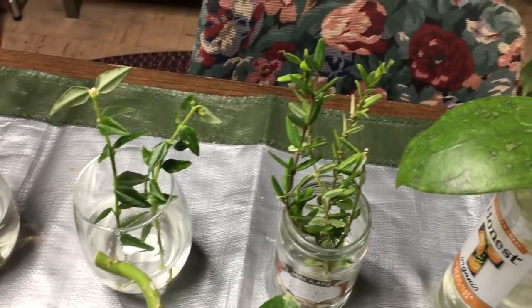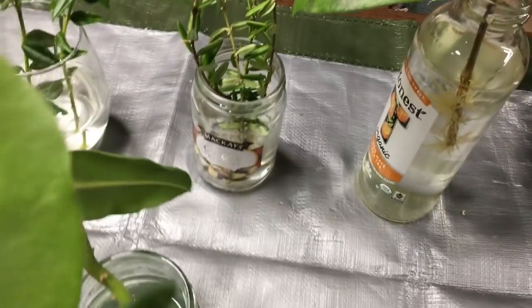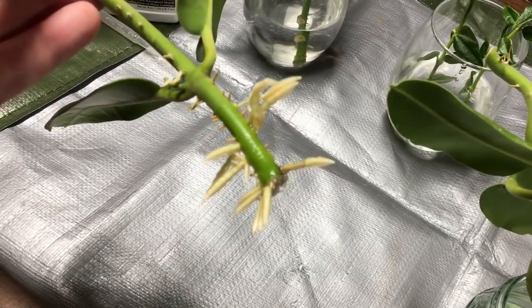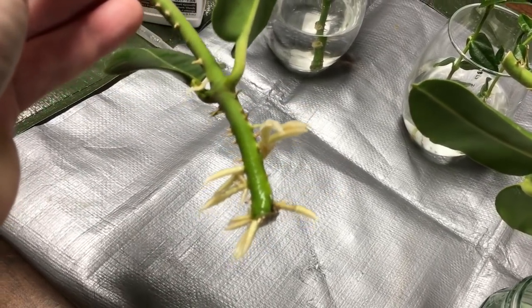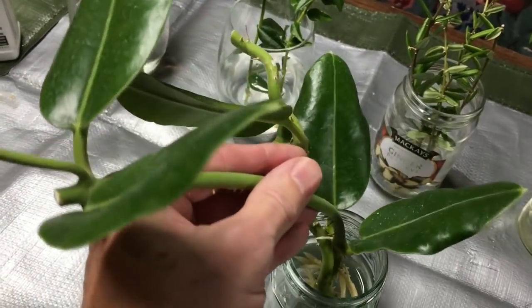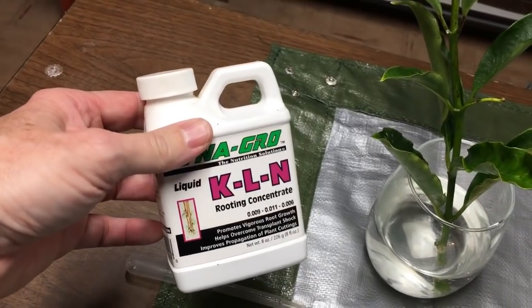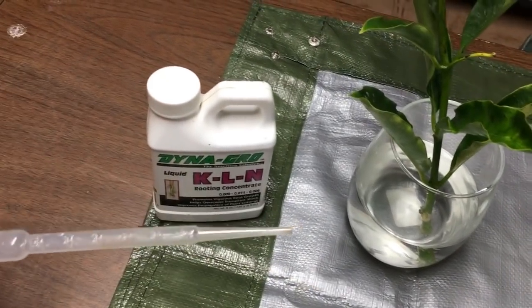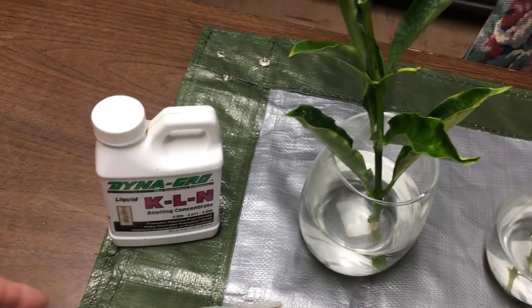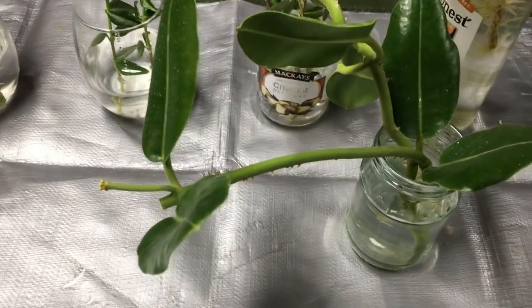Here's Hoya obtusifolia, which I decided to add cuttings of once I started having success with the water rooting. If you look at these roots that formed in only two weeks — just shocking. Now, I just want to talk about how I did this. I used RO water, and if you don't have an RO system you could just use distilled water — something without chlorine. Then I took a single drop of KLN rooting concentrate and put it with a little pipette into each container of water. That's all I did. I just threw them into my grow tents and that was the result.